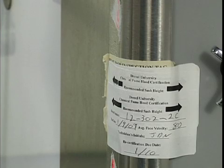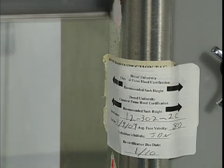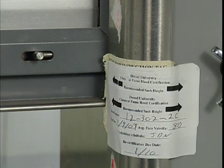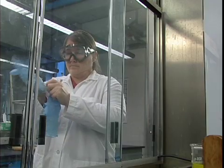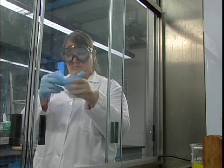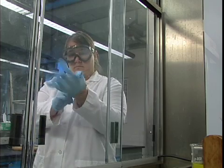Many hood manufacturers have determined the levels at which the sash in their hoods should be placed for maximum protection, so you'll want to follow their recommendations if at all possible. When working within a hood, don't forget to wear the personal protective equipment that the materials you're using call for.